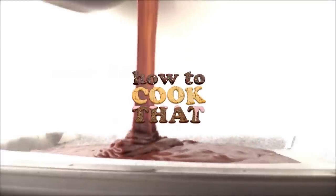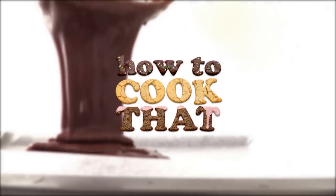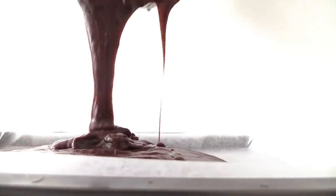The first thing you'll need to do is make 3 trays of chocolate cake. I'll link you to howtocookthat.net in the description below this video to give you the recipe for that and all of the recipe quantities you need for the frosting as well. I'm using a brand new frosting recipe that I invented for you today.